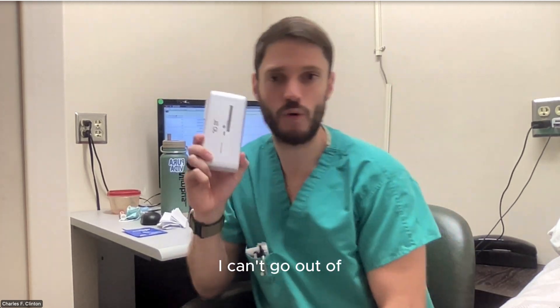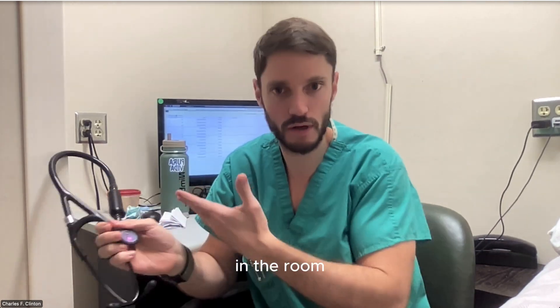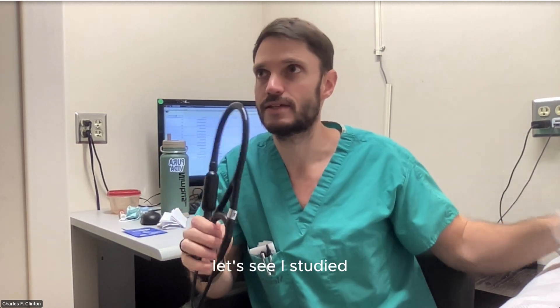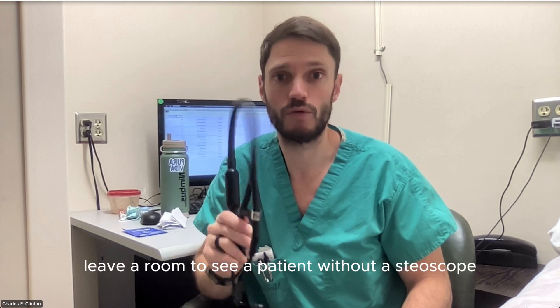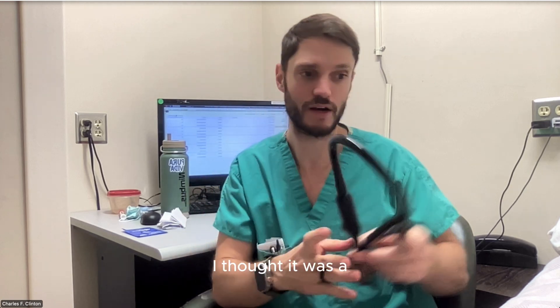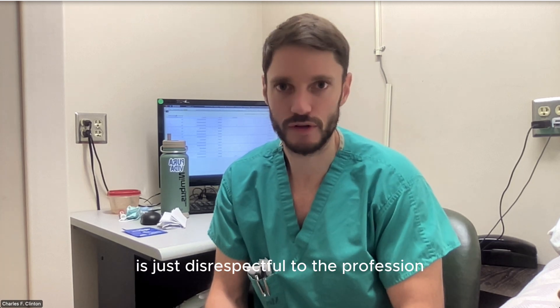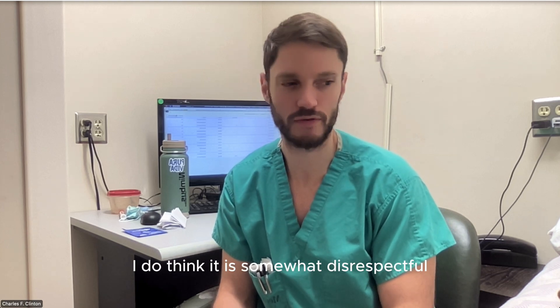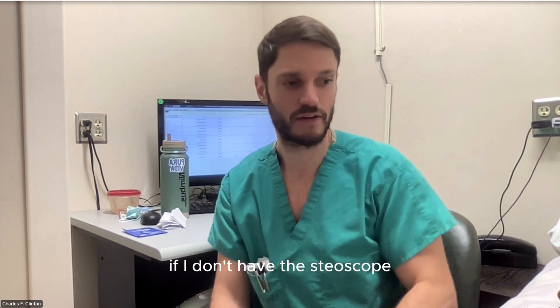After using this device for two weeks, I can't go see a patient without the Vscan, but I can leave my stethoscope behind. Since I started clinical rotations in 2010, I would never leave a room to see a patient without a stethoscope — I thought it was disrespectful to the profession. And in general terms I do think it is somewhat disrespectful, unless you have something that outperforms the stethoscope, which is this device right here.